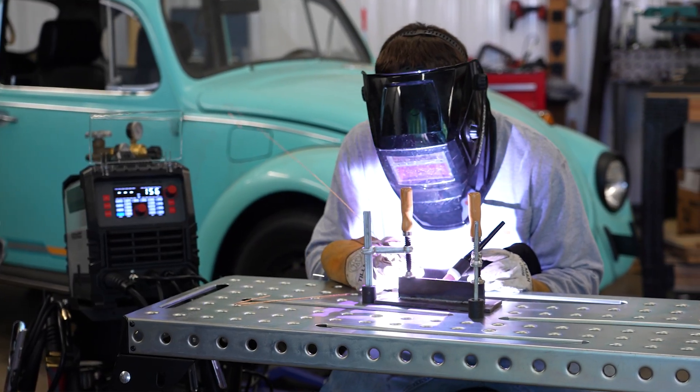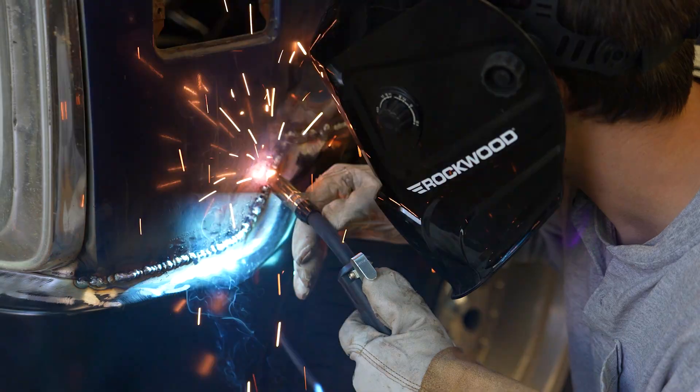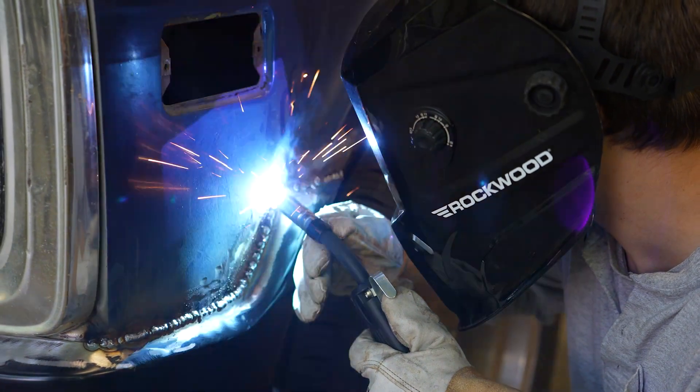It wasn't too long ago when welding was out of reach for most people. Fabricating metal meant big machines and even bigger price tags, usually reserved for pros with deep pockets and industrial shops.